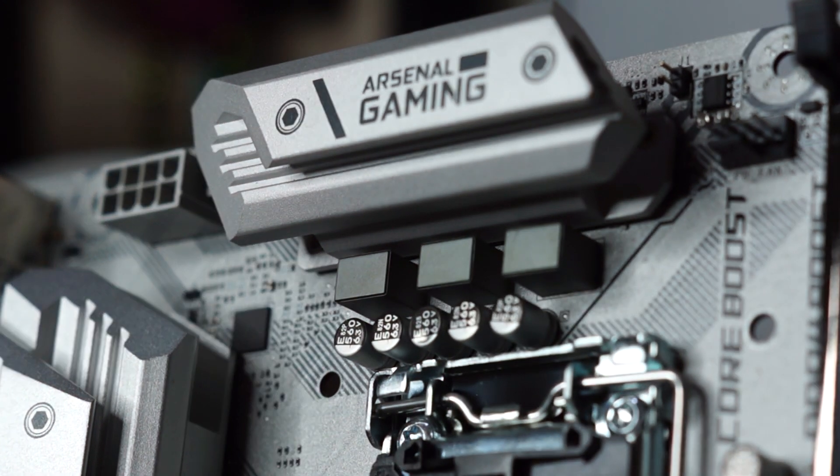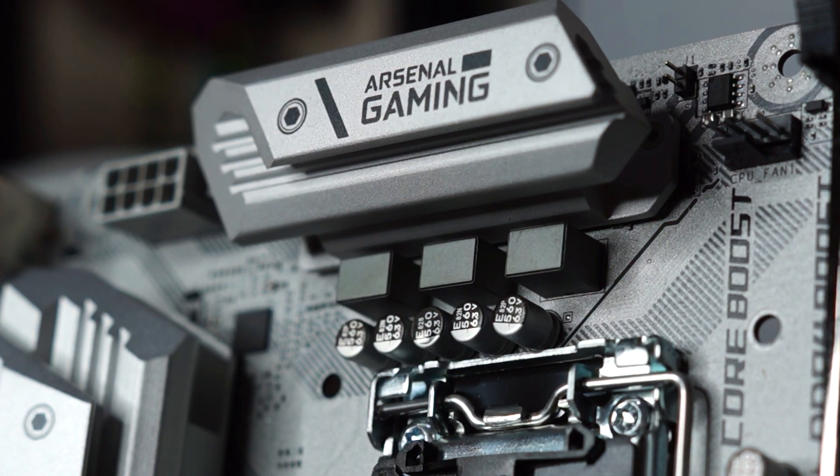MSI has built upon what it started from the B150 up to the B250 offering. The heatsink for the VRMs looks noticeably bigger and wider. This move to increase the cooling capacity of the VRMs makes sense since Intel has increased the number of cores for the Coffee Lake lineup.